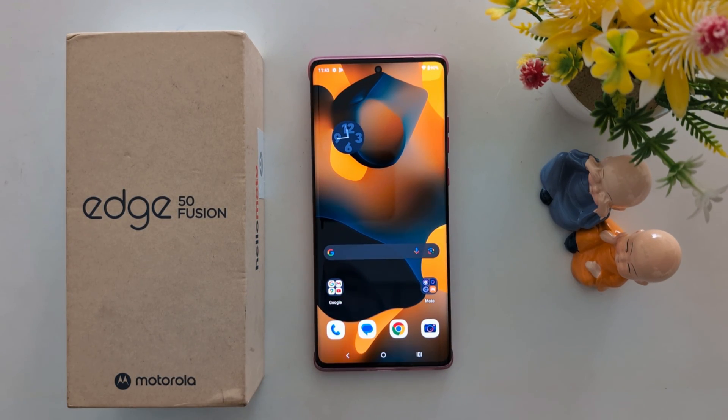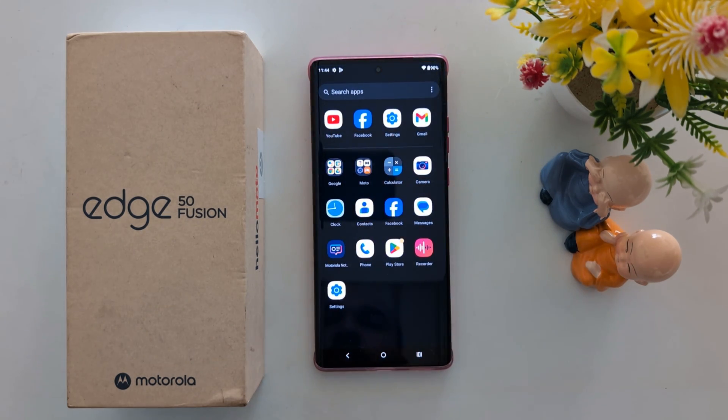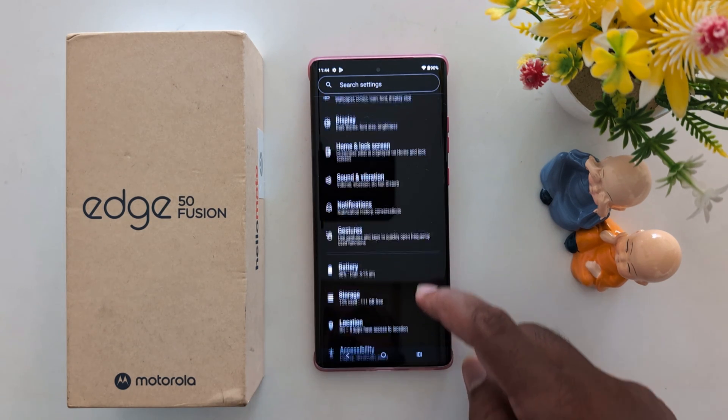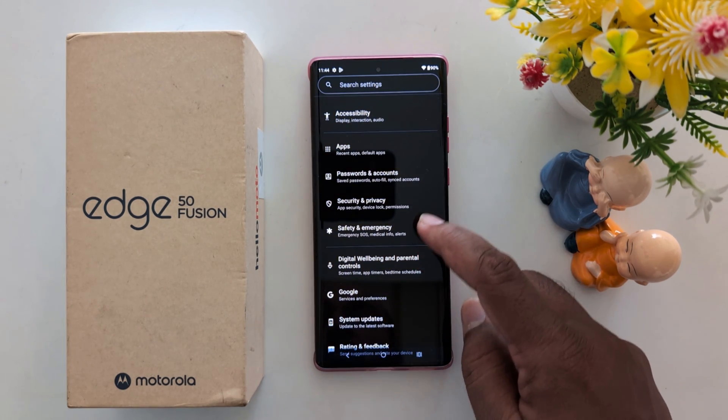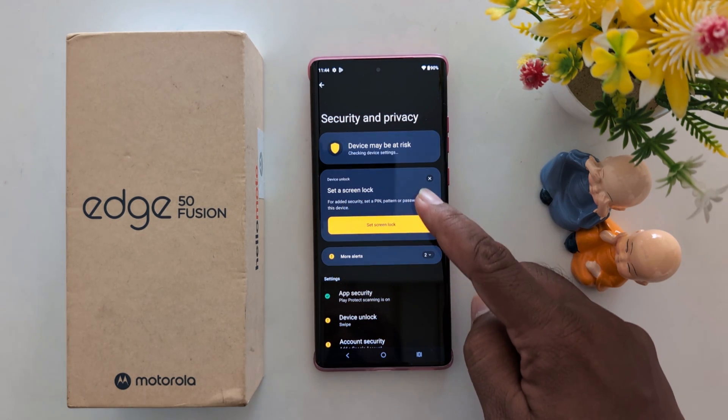How to set up screen lock on Moto S15 Fusion and other Moto 50 series. Open the app drawer on the device, tap the Settings app, now scroll down, and tap on Security and Privacy.